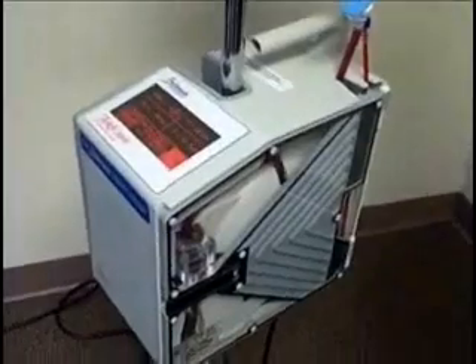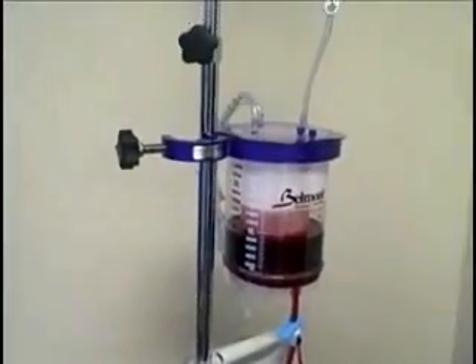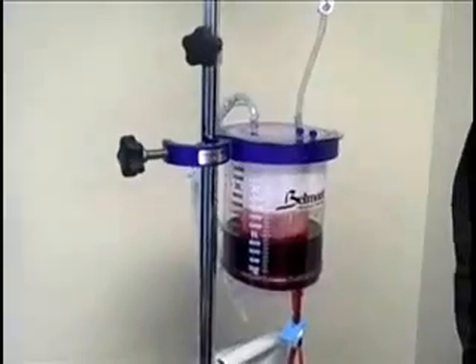This is one of our lead products. It's called the Belmont Rapid Infuser, sometimes called the FMS-2000. It's for massive transfusion of blood for patients who have lost a lot of blood, either due to severe hemorrhage in trauma, military combat, or surgery in the hospital.